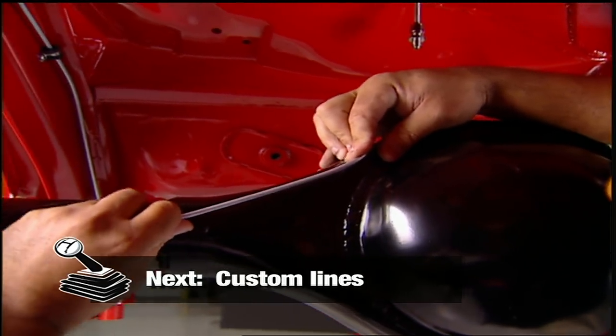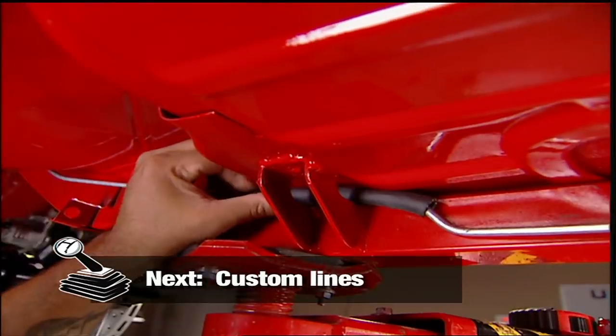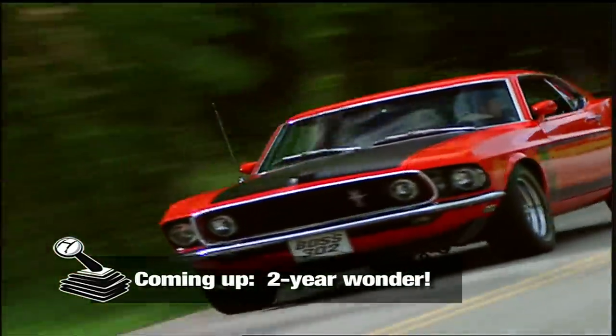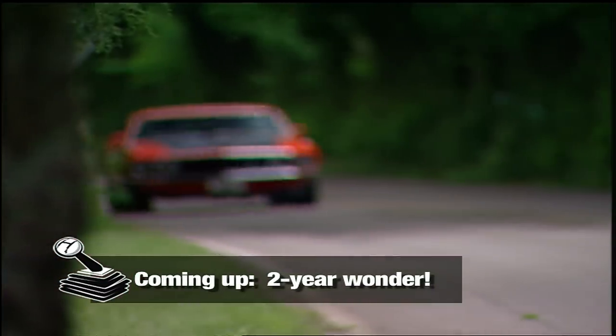Next on Muscle Car: making your own brake lines and making sure they'll last. And coming up, we flash back to the Boss 302 — a muscle car built for the road and the track.